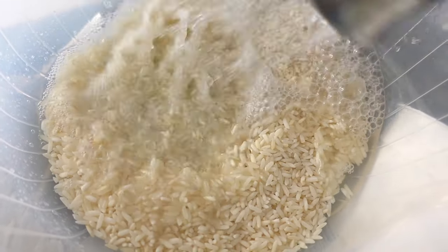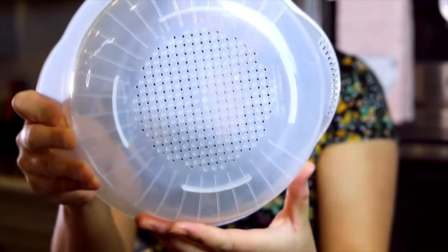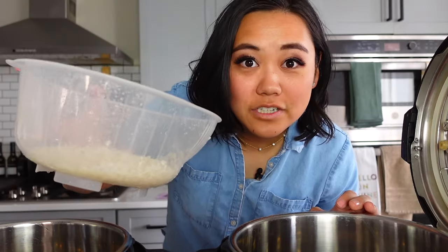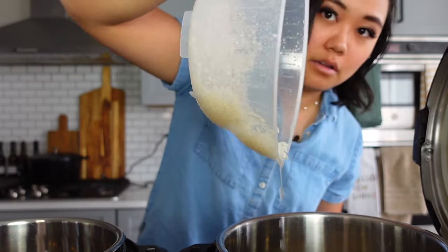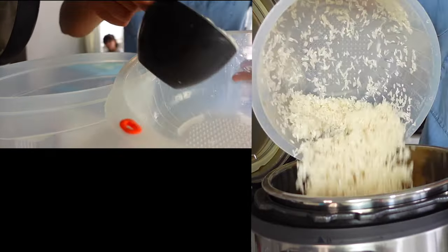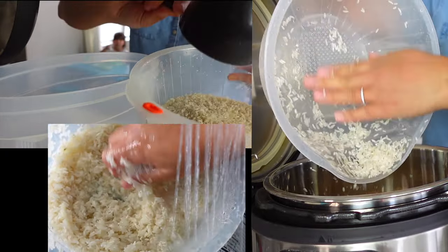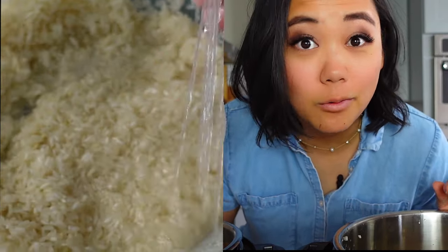I have sold hundreds and hundreds of these rice washing baskets — you need to get one. First instant pot gets one cup of rice washed, three cups in the other. And no, rinsing the rice does not change the amount of water that you need or the time.